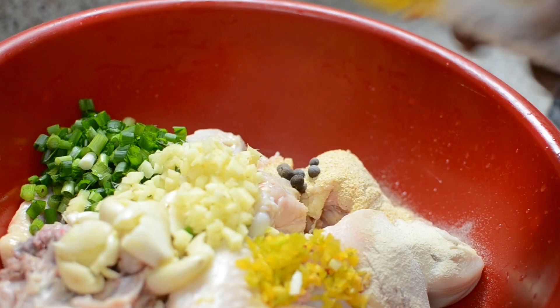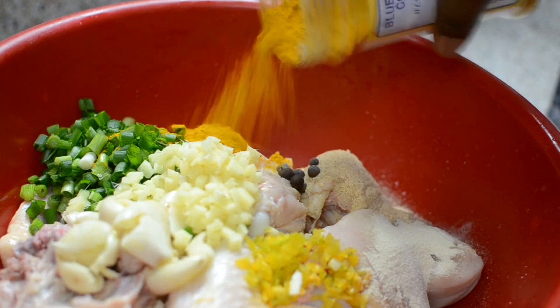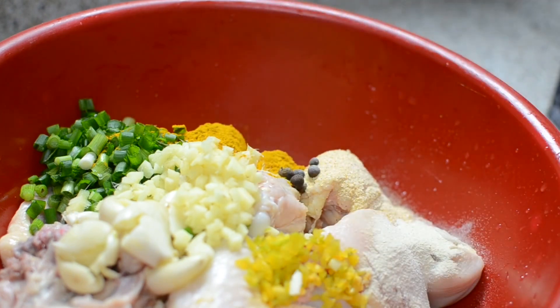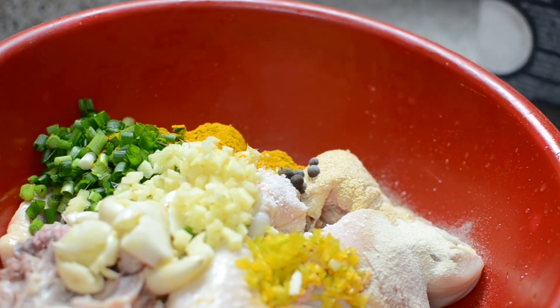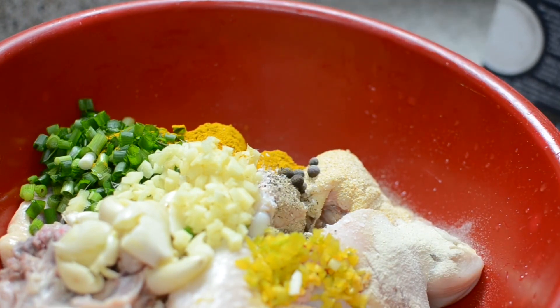Then you just put your curry powder right in. The amount of curry powder depends on how much chicken you're making. For a whole chicken, I'm going to use about a quarter cup of curry powder. Allow it to marinate two hours up to overnight. I almost forgot my salt and my pepper — yes, I'm still adding pepper even though we have that habanero in there.